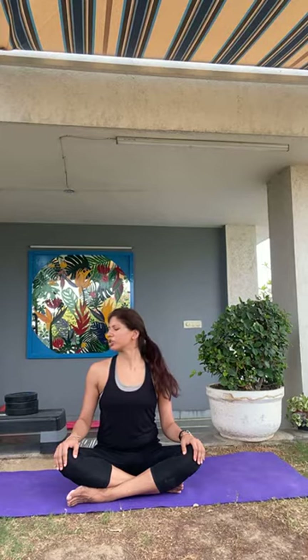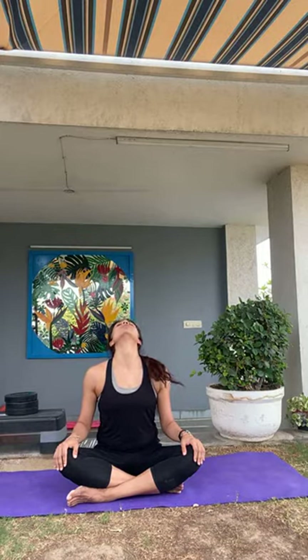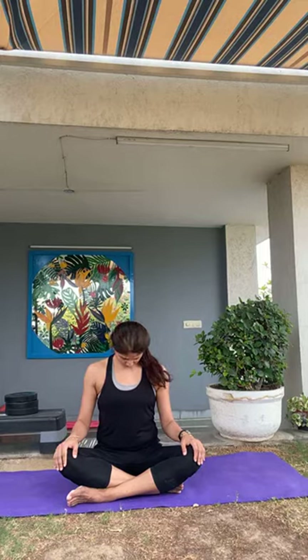One round of Brahma Mudra now. Turning your head very gently towards the left — chin towards the left shoulder. Slowly coming back to the center. Taking the head towards the right — chin towards the right shoulder. Slowly back to center. Taking the head back — chin upwards. Slowly back to center. And finally taking the head down — chin towards the chest. Slowly coming back to the center. Keeping the eyes closed.